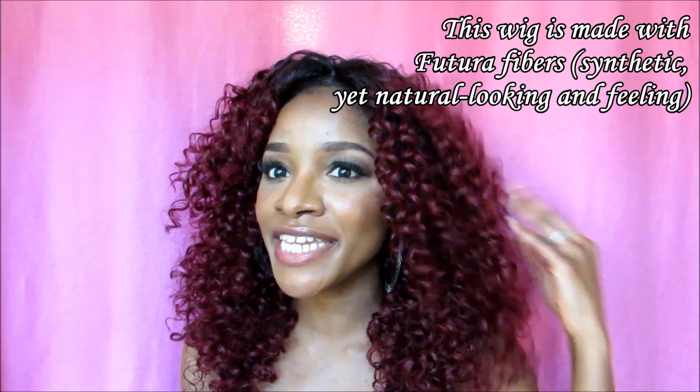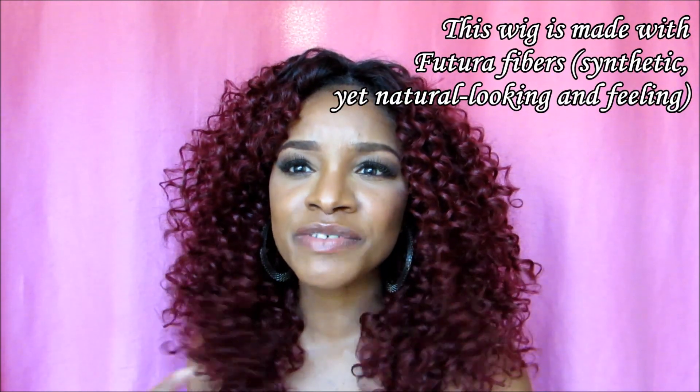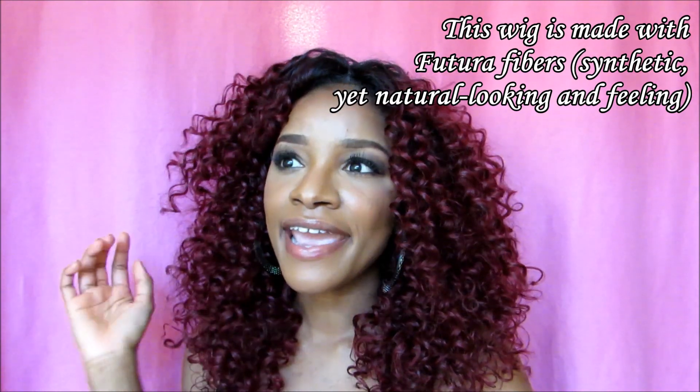She's very soft and she looks very realistic — not plasticky, not wiggy. It feels like human hair, not synthetic. In the light she's pretty bright — not fire engine red, but a bright burgundy. I'll insert some pictures so you can see what she looks like in natural light.